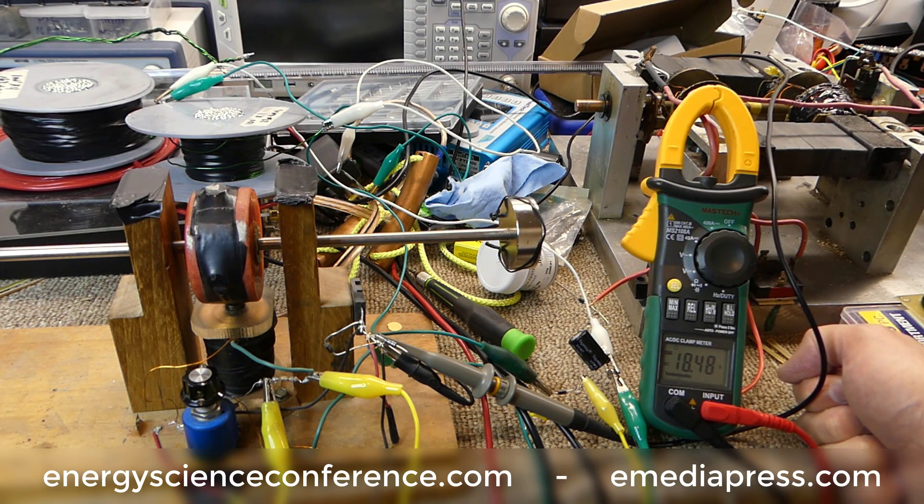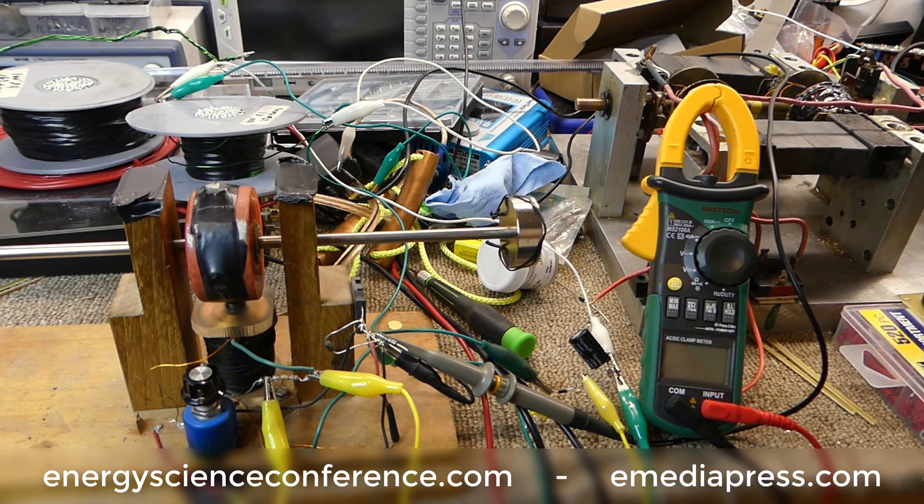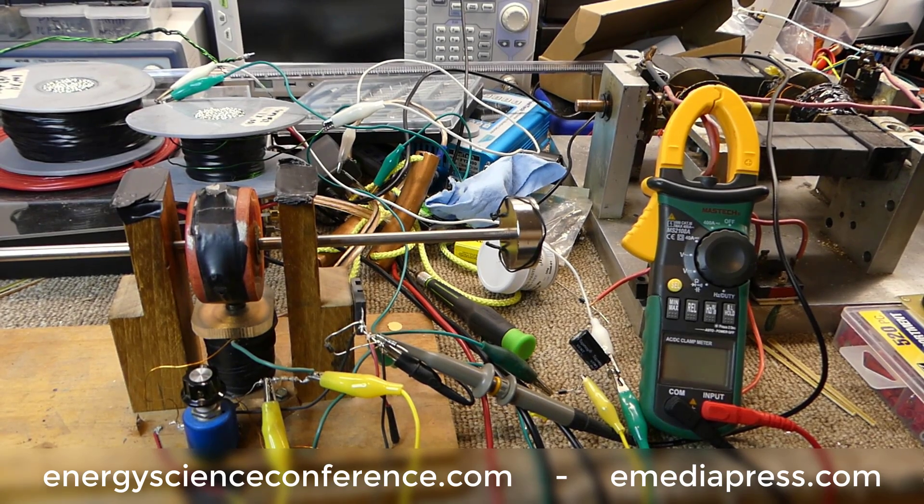It is true you can have low drag to no drag effects on generator coils and get way more out of them than you normally do. Hopefully that answers what you saw with the crom-ray speeding up. More to come — register at EnergyScienceConference.com for the 2018 Energy Science and Technology Conference.